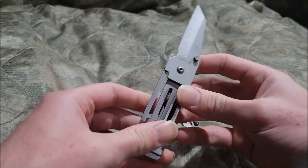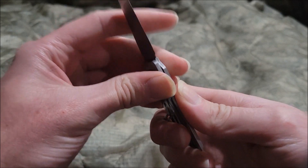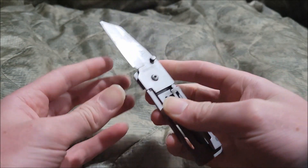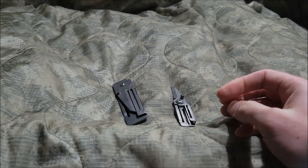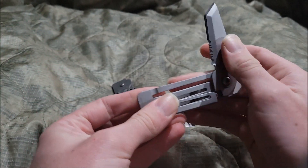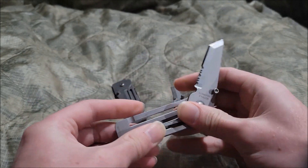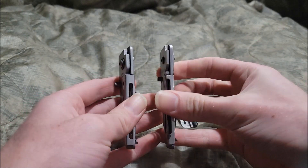Construction is stainless steel. This is how you open it and of course this is how you close it. It reminds me of something — if you've seen that video, we'll revert to that because it had the same construction.